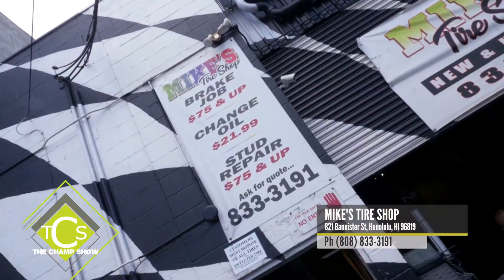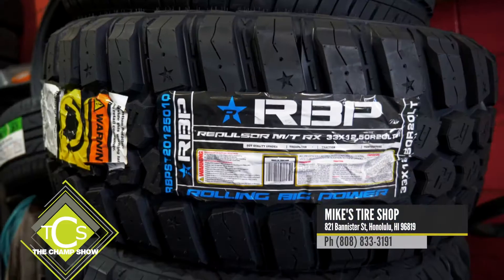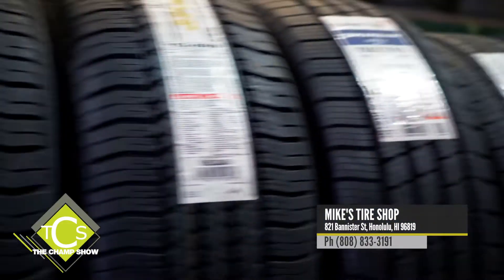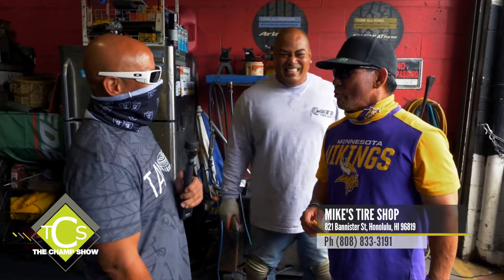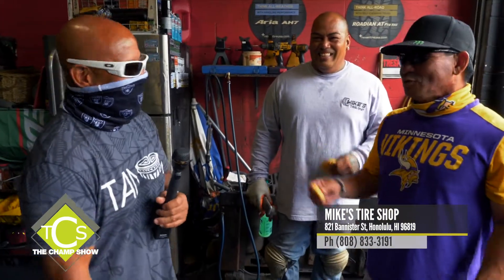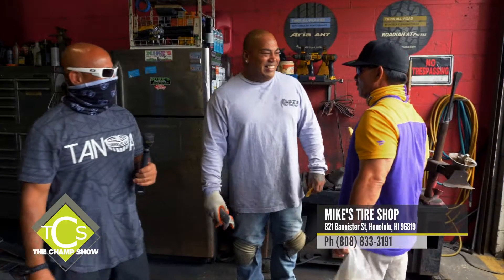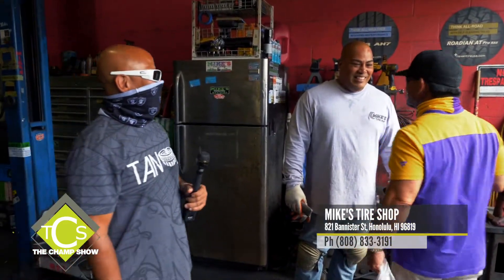Mike's Tire Shop carries the Falcon, the Otani, Ling Long, and every tire you need. You never know about that business until you work here. Pacific Tire Group is the supplier.